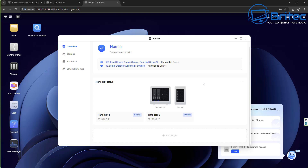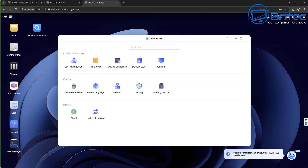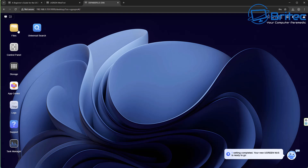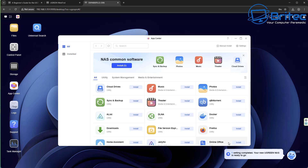You can set up personal folder management, shared folder management, and permissions. You can also set up additional accounts beyond the admin account. Check out NAS security videos for guidance — the principles are pretty much the same across NAS devices. This overview shows the populated drive bays — two drives are in there and no NVMe drives are populated. You can learn about UGreen remote access by clicking the Go button. The control panel covers connection, access, user management, and file services.